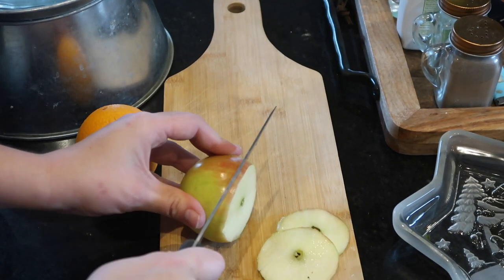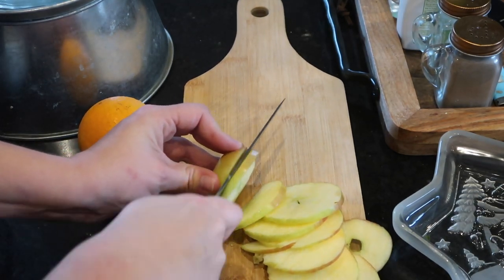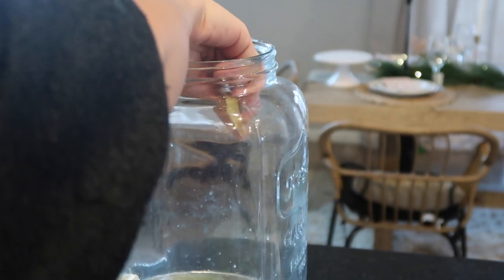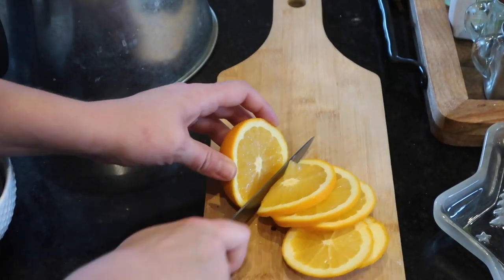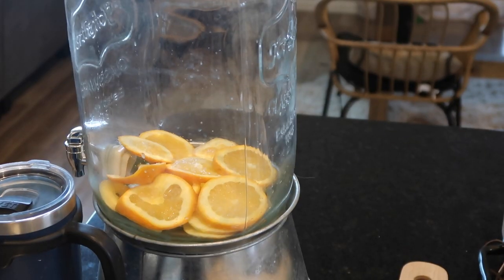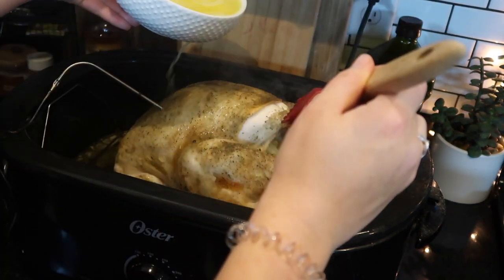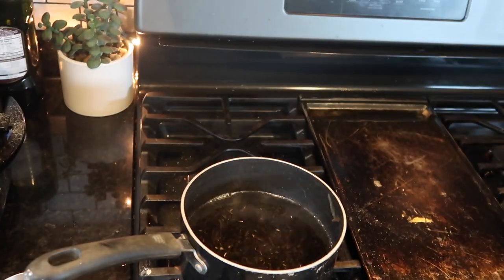Here's a little water hack — if you want to make your water look super fancy, cut up one honeycrisp apple and one orange. This citrusy apple blend of water is so yummy with a little sprig of rosemary and a couple of cranberries in it. Even if the holidays look a little different for you this year, just spice it up with something as simple as flavored water, still do all of your decorations, and make it a fun at-home Thanksgiving. Moving on to the stuffing — I'll start the wild rice ahead of time because it takes about an hour.